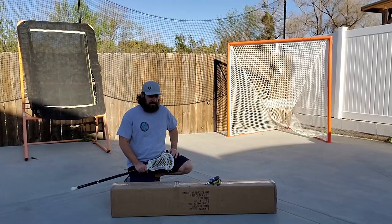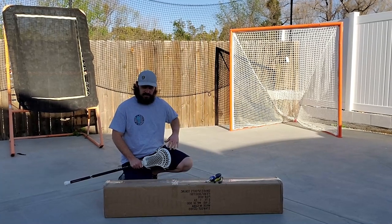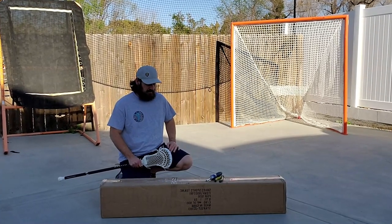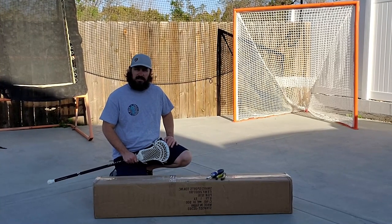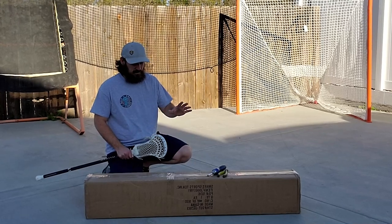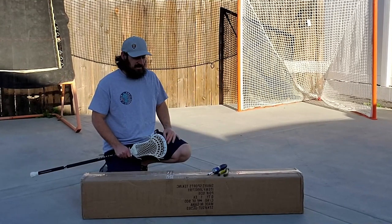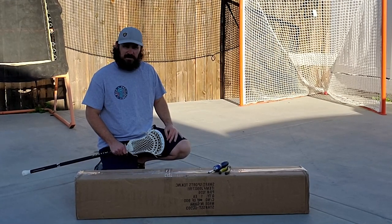Hey, what's going on everybody, welcome back to the channel. We have a great product review today to match up with our signature lacrosse goal review. The company Smart Sports sent us one of their products, the Smart Backstop. If you guys have not seen it, it's basically just a net that goes around the goal. We're gonna get that set up today, do a review, and see what we think. Let's open up this box.